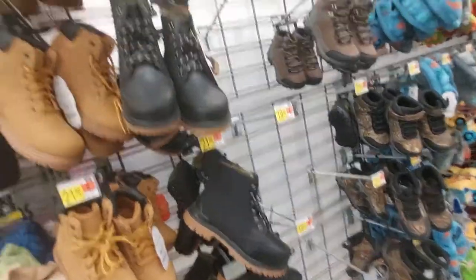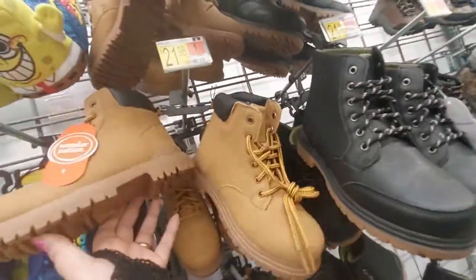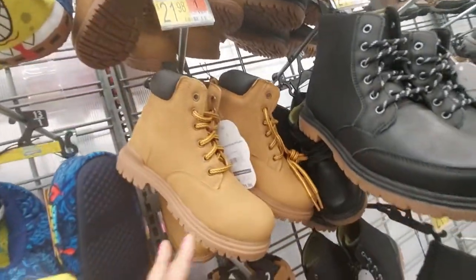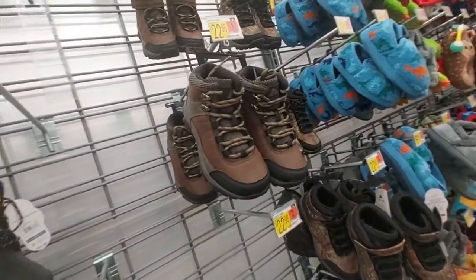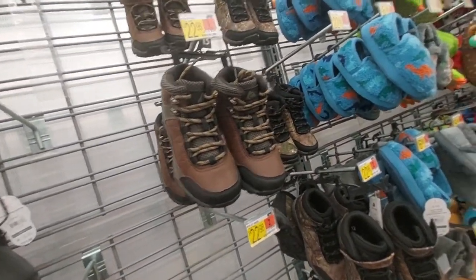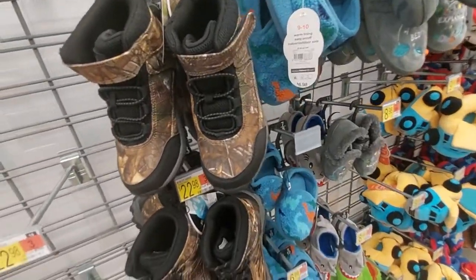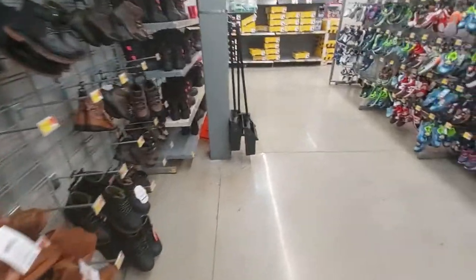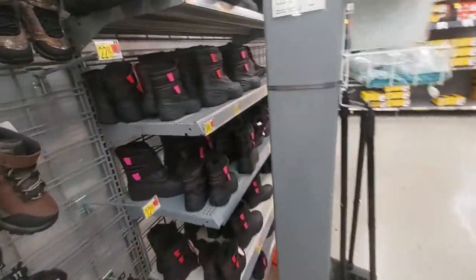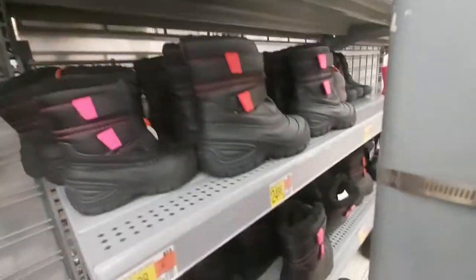These little boots here like Timberlands are $22 and they are really nice. Here's a little sneaker hiker boot for $23 and these camouflage ones for $23. Over here the winter boots for snow - they have it in pink for $25 and in red.